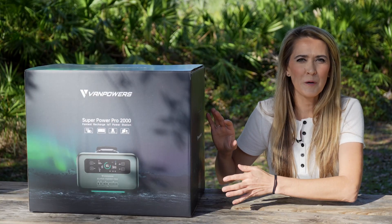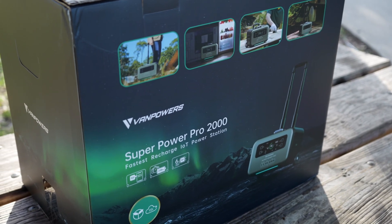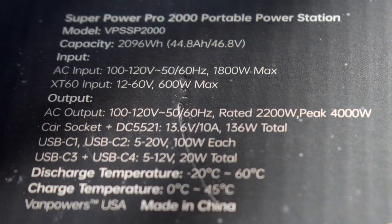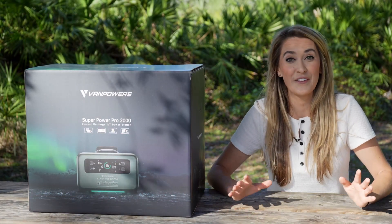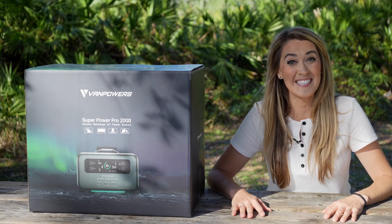This is the Van Power Super Power Pro 2000 power station. It's named 2000 because this has a capacity of over 2000 watt hours, which is equivalent to over 2 kilowatt hours. This can charge even my biggest e-bike batteries among a lot of other things, so I definitely want to get into it and explore exactly what this can do. Let's dive into the unboxing and then we'll test it out.